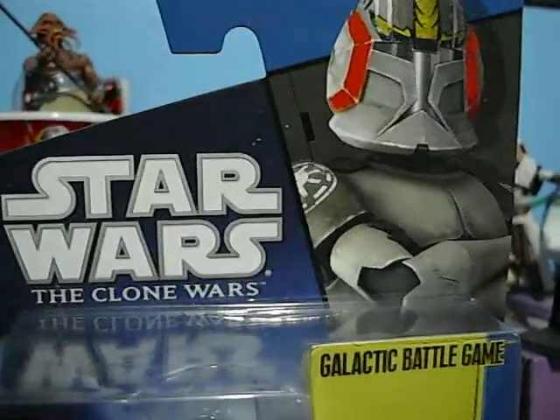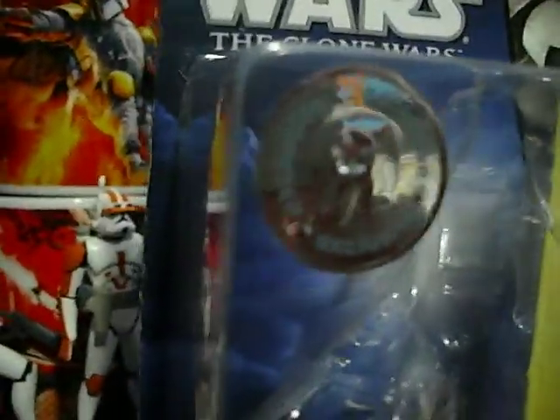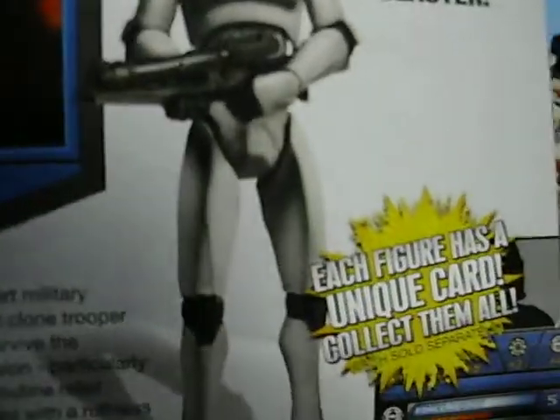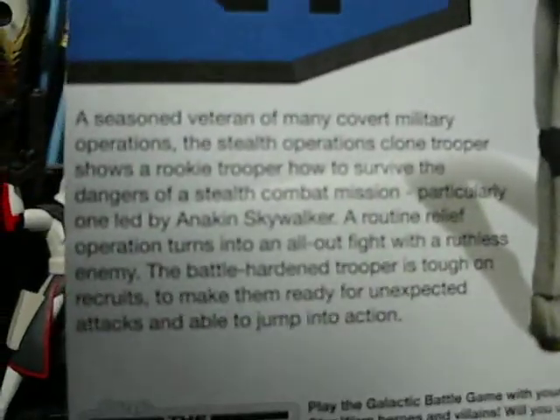There's the Battle Game card, and the die — there's where that would go. Really nice picture of the Clone Commander. Here's the Toys R Us exclusive emblem — I think that's really cool, even though I think they're full of themselves for doing that. Here is the Stealth Operations Clone Trooper; it includes a blaster. Each figure has a unique card.